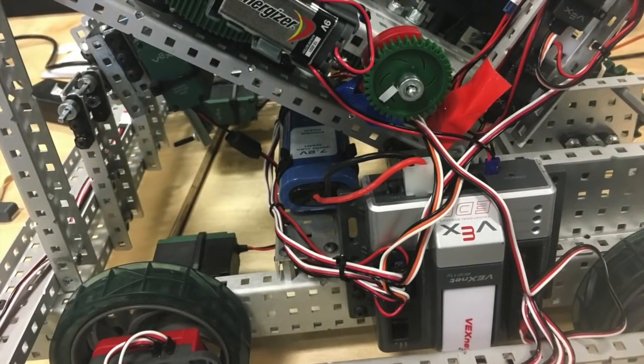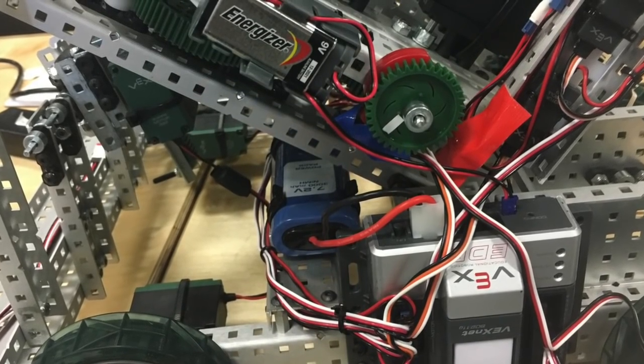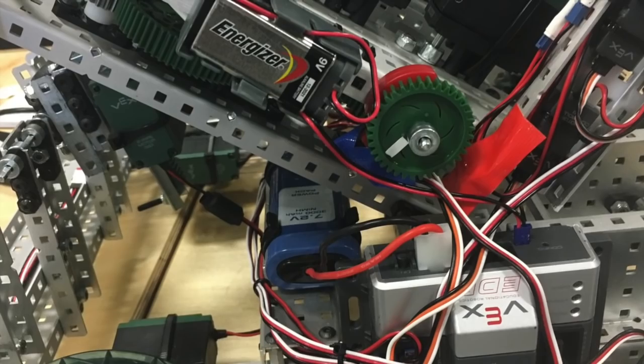On one side of the chassis was the Cortex. Right above that was a potentiometer that allowed us to change our autonomous. Turned to the right it was red, to the left it was blue.